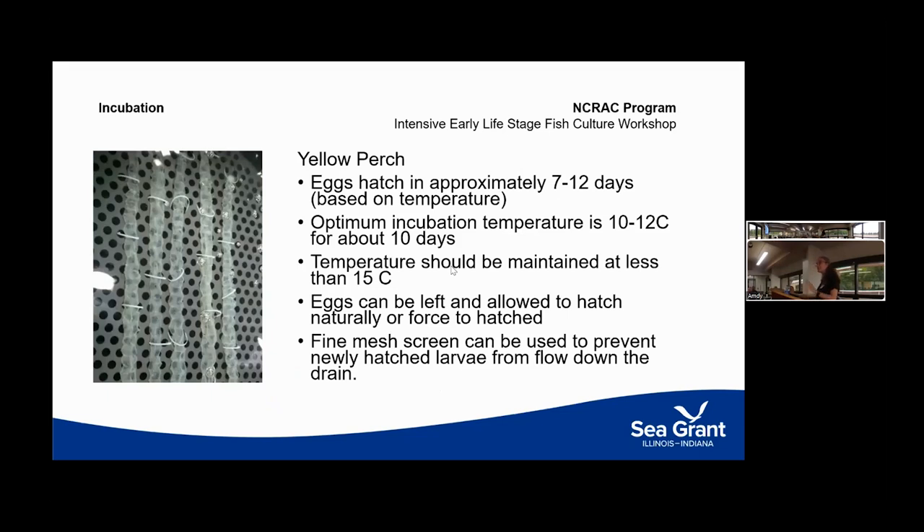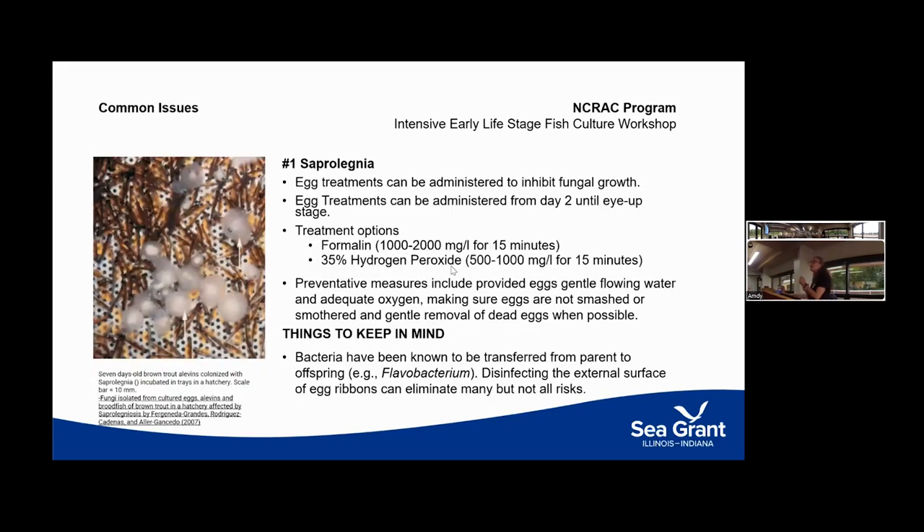Yellow perch eggs take about a week to hatch — a little more or a little less. They do well kept between 10 and 12 degrees Celsius; temperatures above 15°C can cause problems. The industry standard substrate is a neat material with holes drilled in it, suspended off the bottom either horizontally or tilted. Stacking doesn't work well — you need to be able to see, monitor, and remove any dead eggs. The number one issue for yellow perch eggs indoors is Saprolegnia.